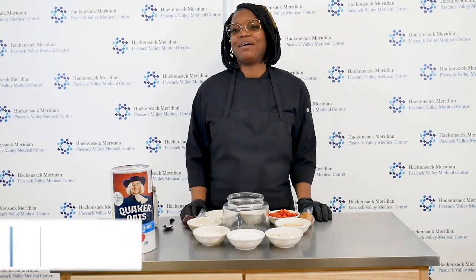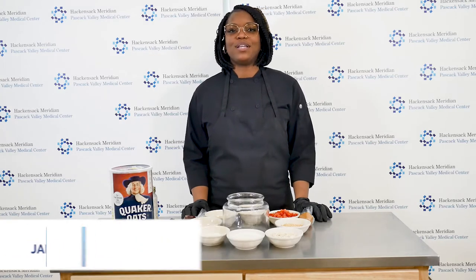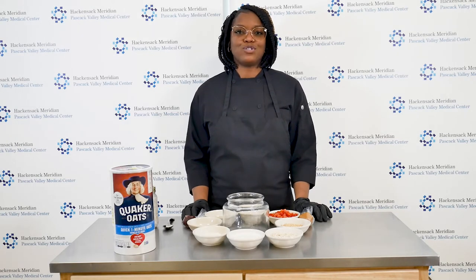Hello, my name is Jaquina Claibon and I'm the Food Operations Manager here at Pasquak Valley Medical Center. Today, I would like to share with you an easy PB&J overnight oats recipe.